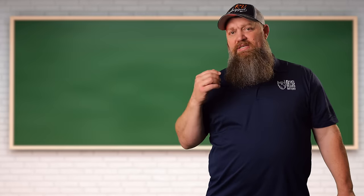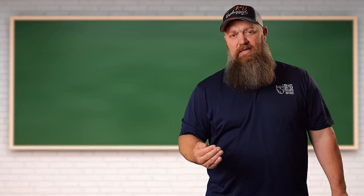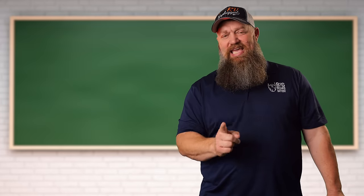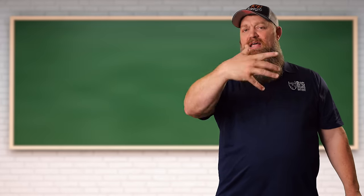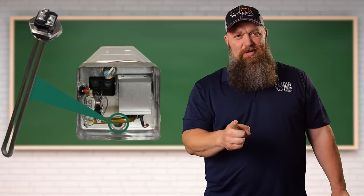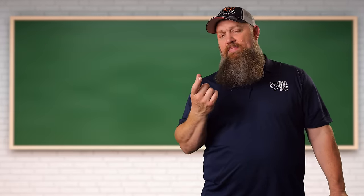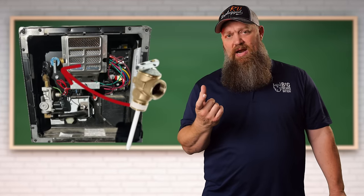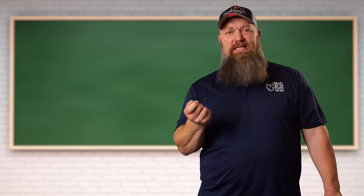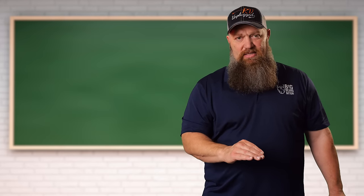You don't need that protection because if you ever open up an Atwood water heater, it is completely 100% aluminum. The only things inside that aluminum structure are your heating element, which may not be aluminum, and your P&T valve up top, which is brass. You're going to get some buildup there and on your water heater heating element.